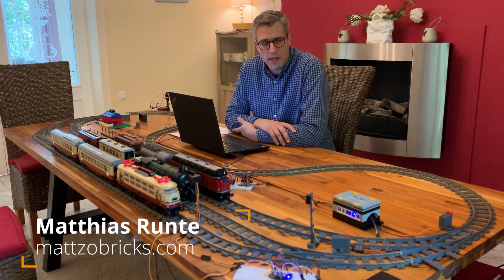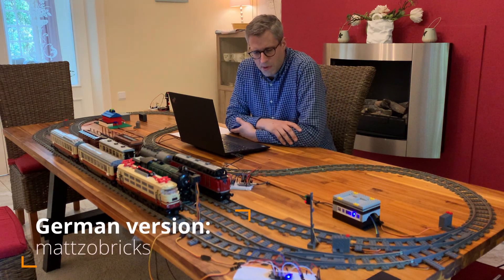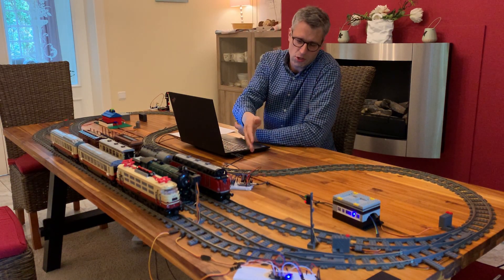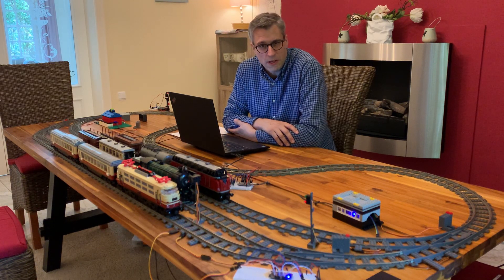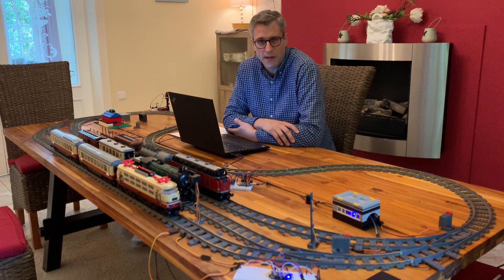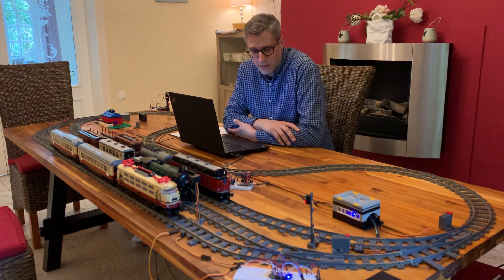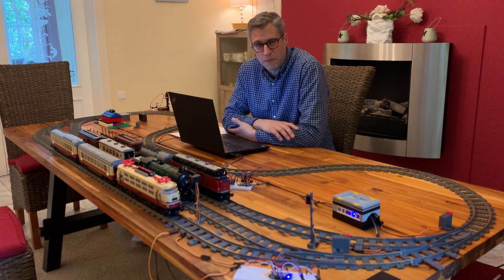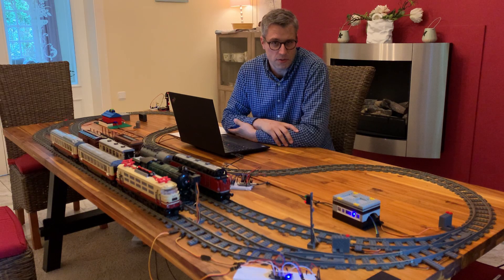Welcome to Manza Bricks. This time we'll talk again about Lego train automation. In the last video we discussed improving the sensors on our Lego train layout. I showed how to build these little reed sensors, and since then I got a lot of feedback on YouTube and other social media channels. I would like to show you one improvement of the sensors that is really interesting and might be important to you.